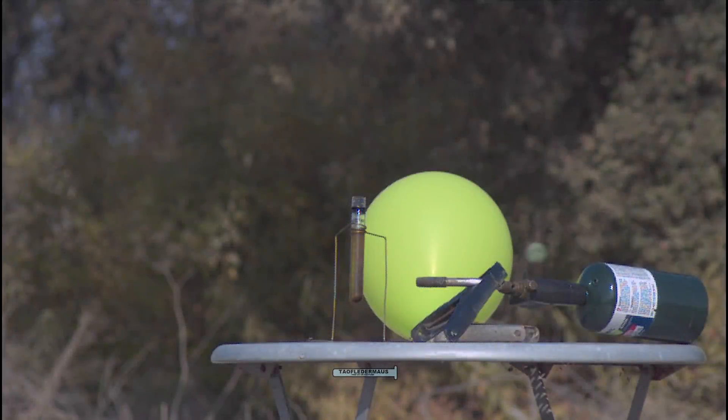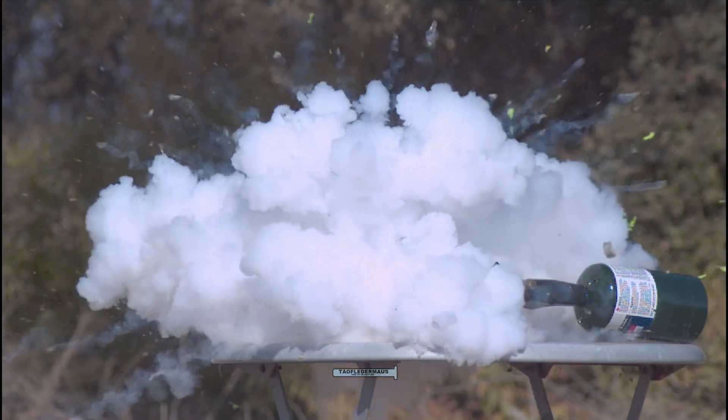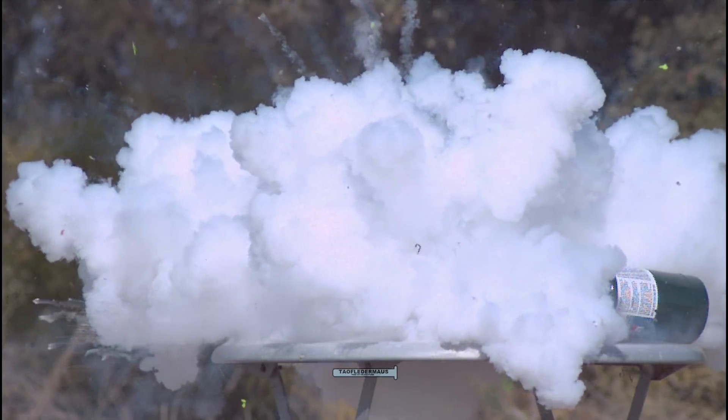We had a lot of heat and a lot of pressure, but it just wasn't enough to burst the glass vial. The WD-40, in other words, kicked our butts.